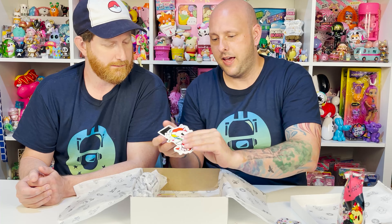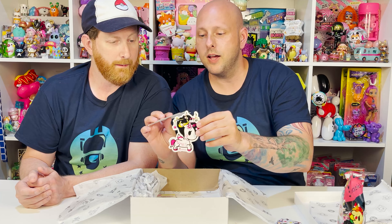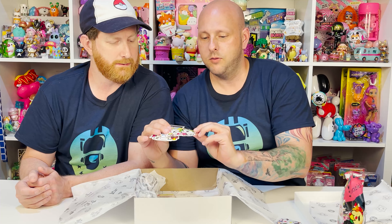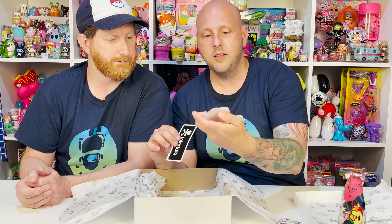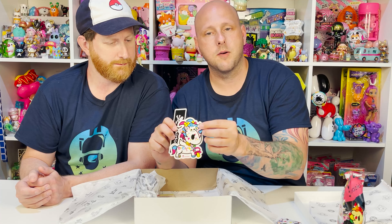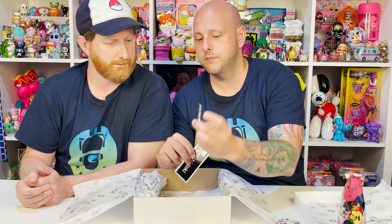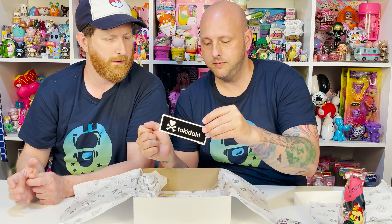So Tad, what do we have today? We have something super brand new for you guys — the Tokidoki subscription box type thing, a blind subscription box type thing. So it's not officially a subscription box, but it is a Tokidoki Unicorno box that has all sorts of Unicorno specific themed items inside. You guys know that we love the Unicornos from Tokidoki.